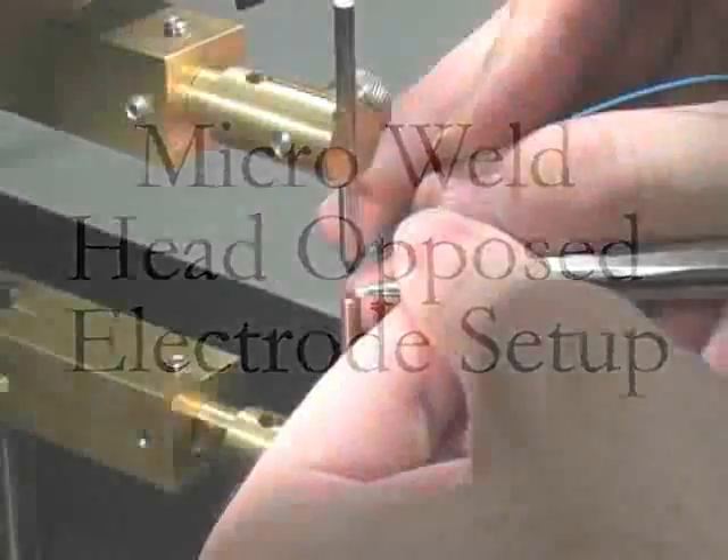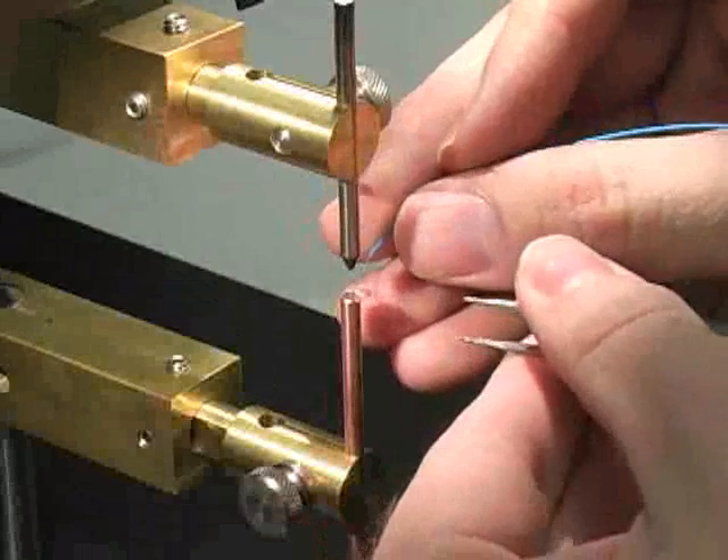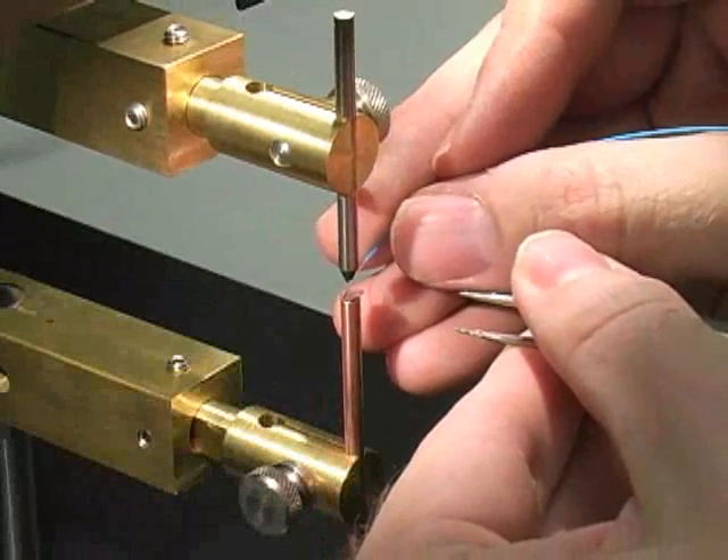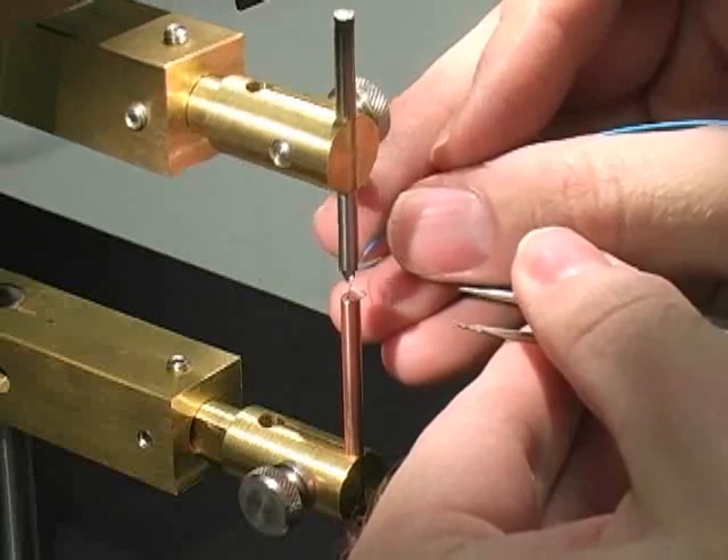The Sunstone MWH-1000 digital micro weld head has been designed to facilitate welding and reflow soldering of micro scale parts. This video will demonstrate proper electrode setup for an opposed weld head.